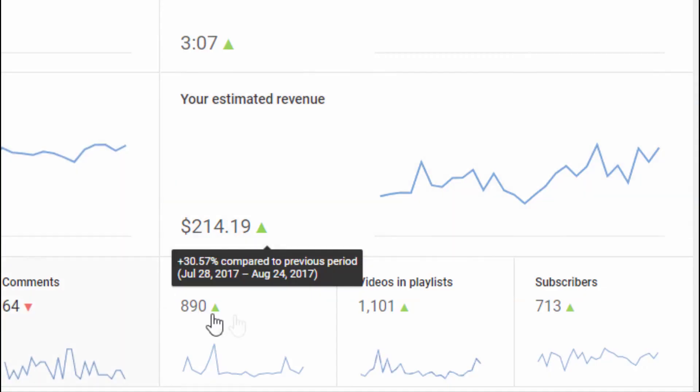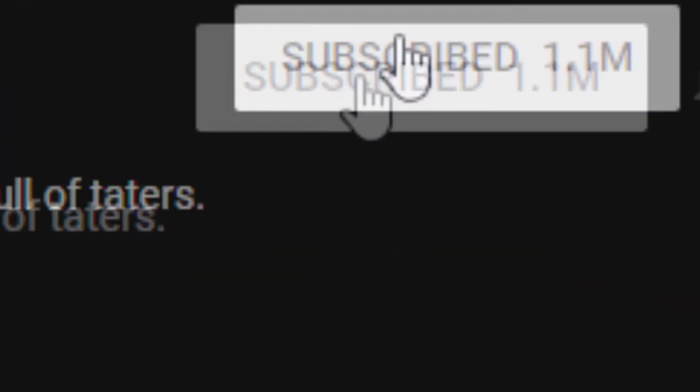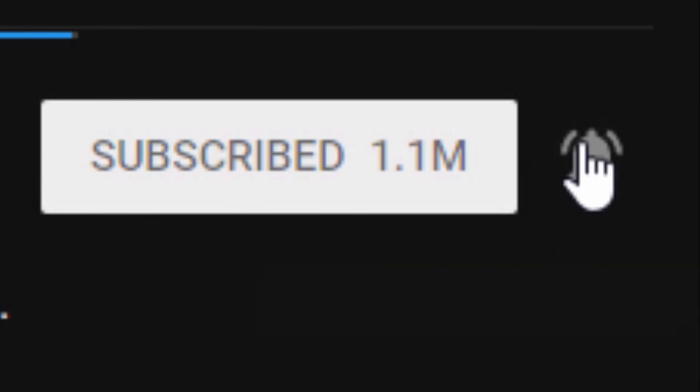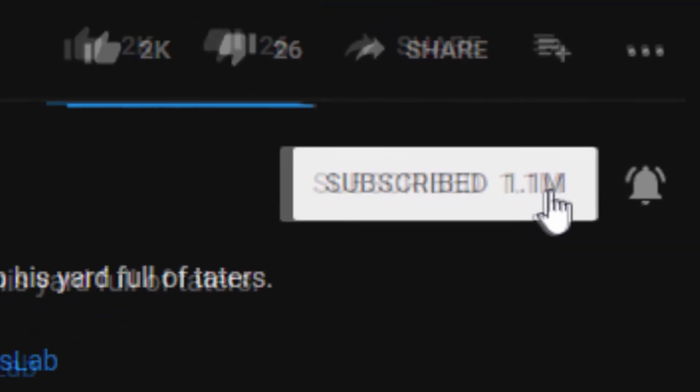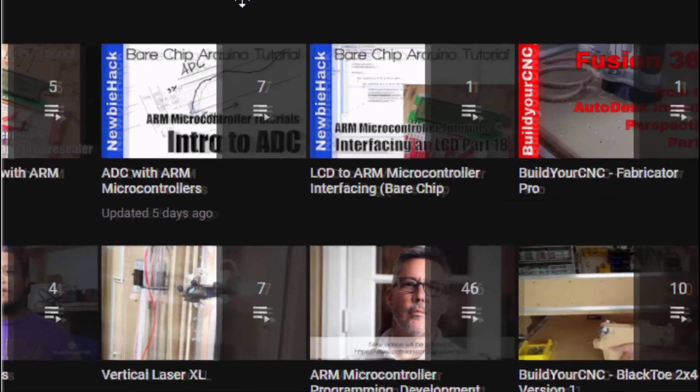I've given you a tiny bit of knowledge — because I'm doing this for peanuts, you can show your support by clicking the like button, subscribing, and clicking on notifications. Oh look, I've made it to 1.1 million — oh no, that's not me. And go to my channel where you can find all of the playlists.